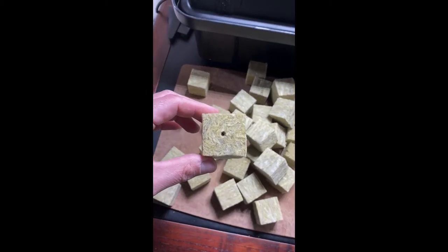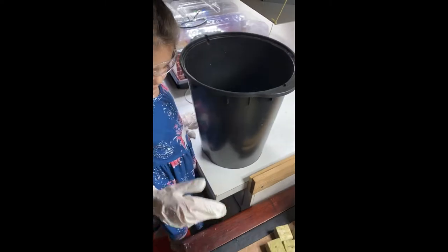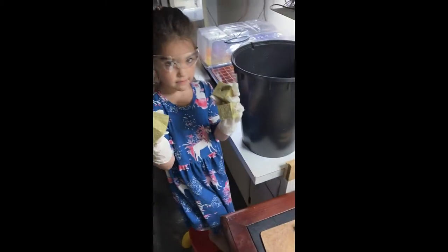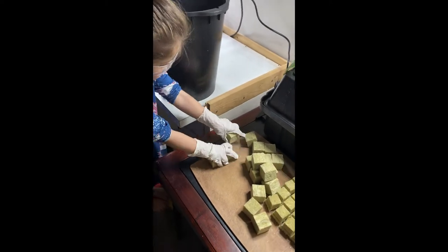Once our seeds germinate, my lab assistant is soaking the rock wools in our pH water to get them nice and damp and ready for seeds. Notice again the safety practice — she's wearing gloves. Rock wool, almost like the pink insulation in your walls, can get fibrous and we don't want any of those fibers stuck in our fingers.